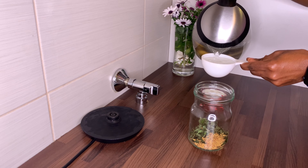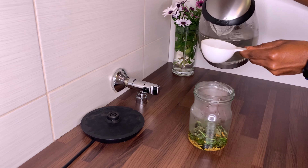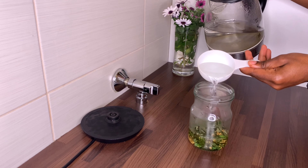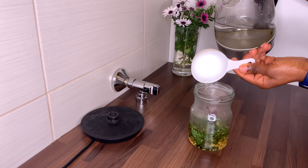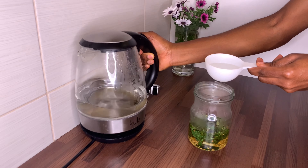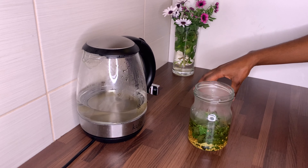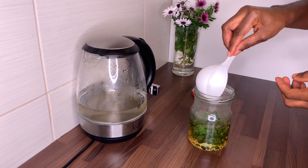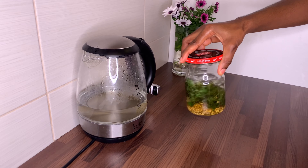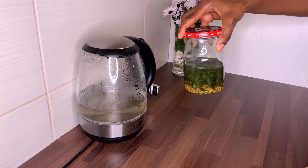In the kettle I have boiling water, and I'll be adding one and a half cups of water. You can add less water — it just depends on the quantity of tea rinse you are making. Once you pour your water in, close your mason jar and you can shake it up a little bit.